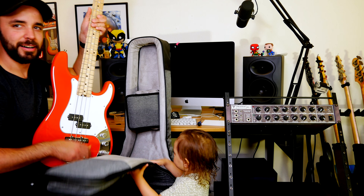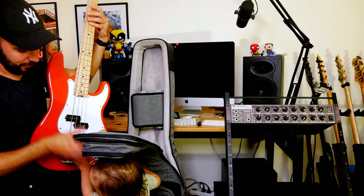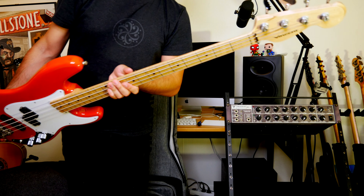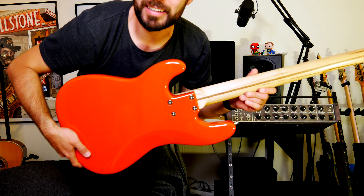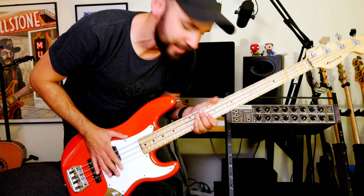Whoa! No — look, in there Pappa! What a beautiful instrument! It's an Akurat PJ bass from Vincent. It's bedtime for my daughter — I just wanted to show off this beautiful instrument. Take a look at that, what a beautiful neck. It's the terracotta red finish, and there goes my daughter, so it's bedtime for her and playtime for me.